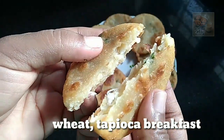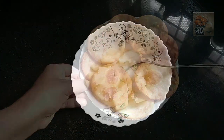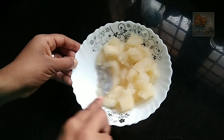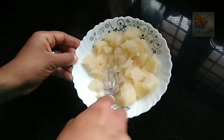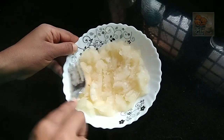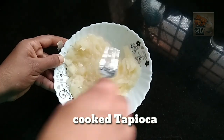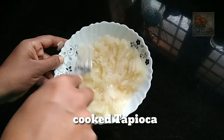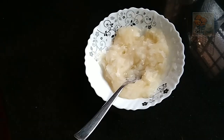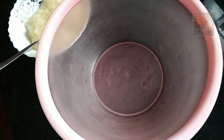We are ready for a cup. I will add a cup for a medium size. We are ready for a cup. Our cup is ready for breakfast. We are ready for a fork. A bowl.